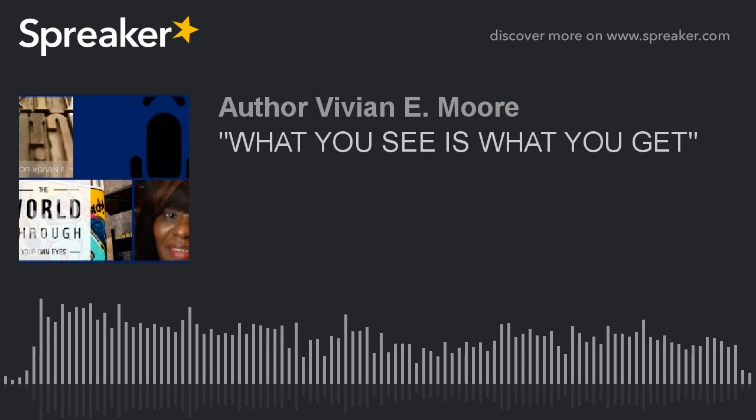Hey everybody and happy Saturday to you. Welcome to Book Chat, I'm your host author Vivian E. Moore. Before we get started with today's show, I just want to give out these URLs, so grab yourself a pen or a pencil and a piece of paper and we'll get this out of the way. Are you ready?